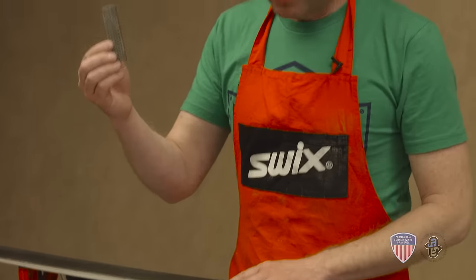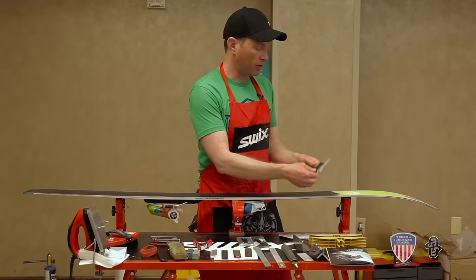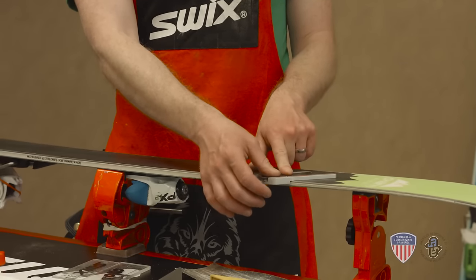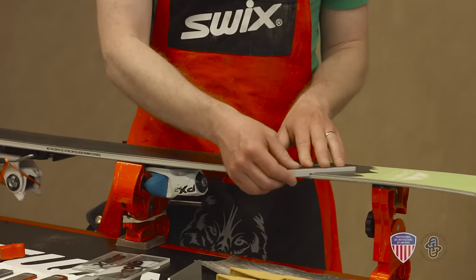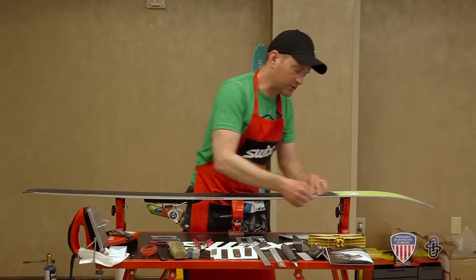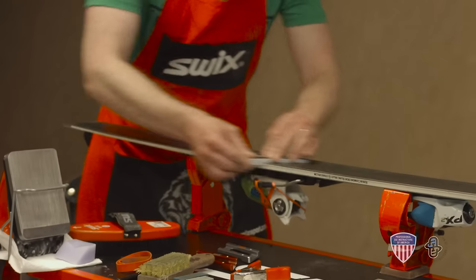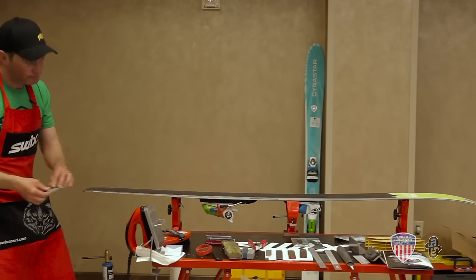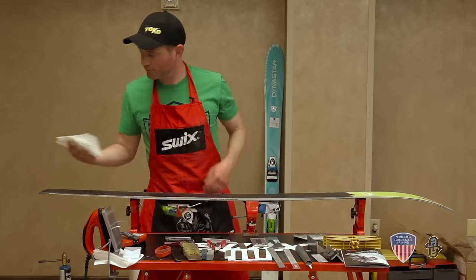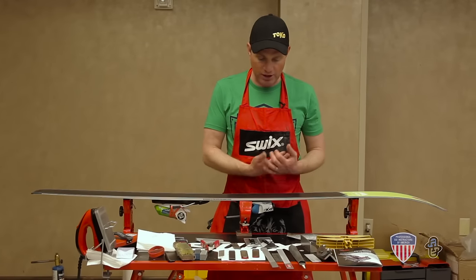I'm going to take my 100 grit diamond stone and put it in my 1 degree base bevel guide. I'm going to hold it flat against the base and pull with slight pressure directly above the edge. With the diamond stone at this point we don't have to be concerned about direction of pull. You can hear as I pull this across that rough sound — that is damage on the ski, and that's what we're looking to make go away. Now I've taken the case hardening off of the edge and it's ready for the file. I'll use a clean paper towel to remove any debris, shavings, and other dirt left over from filing.